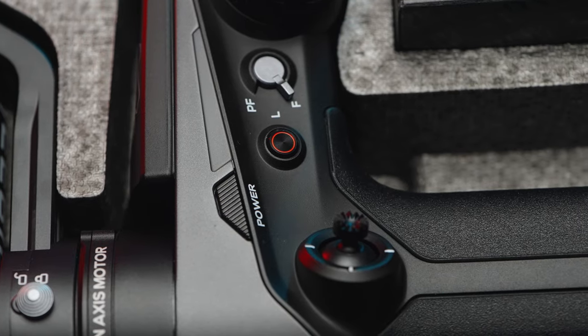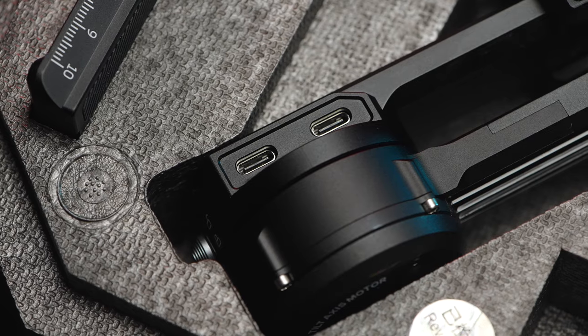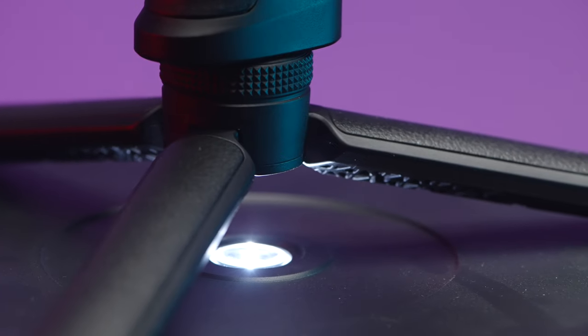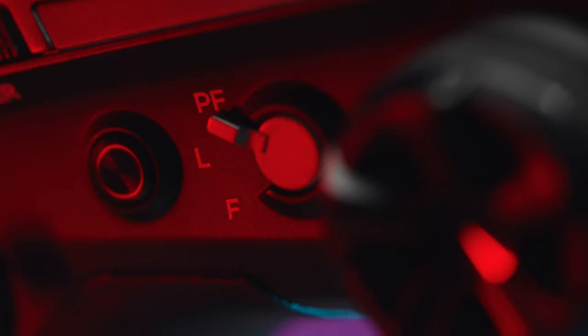Build quality — I was really astonished by it. Zhiyun has reached DJI's level of quality, with the same kind of locking mechanisms for all three axes. There's a nice tilting, flipping screen, everything is solid. There's a flip switch for pan-follow mode, lock mode, and follow mode, which is great. However, it switches back to pan-follow or follow mode when you turn the gimbal off and back on, so you need to re-flip the switch each time — that's not ideal.